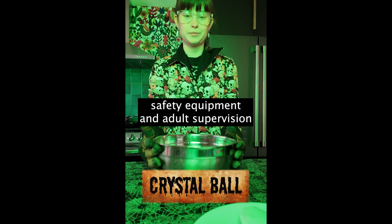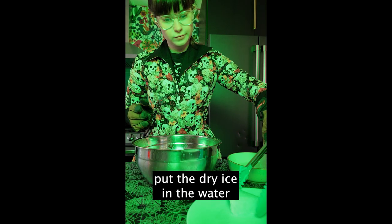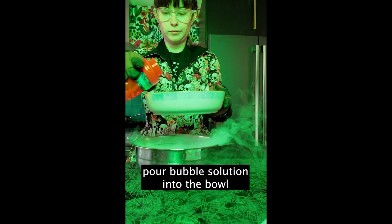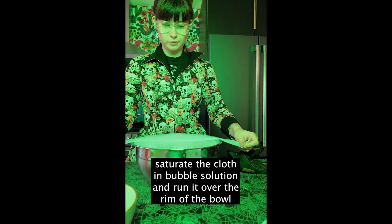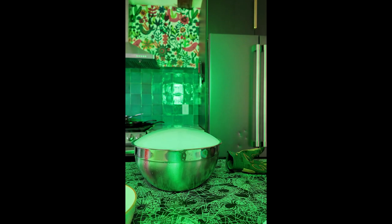Hello! For this experiment you will need safety equipment and adult supervision, a bowl of warm water, dry ice, bubbles, a bowl, and a piece of cloth. First, put the dry ice into the water. Next, pour bubble solution into that bowl. Saturate the cloth in bubble solution and run it over the rim of the bowl to create a giant bubble. Enjoy your newfound swirling dry ice crystal ball.